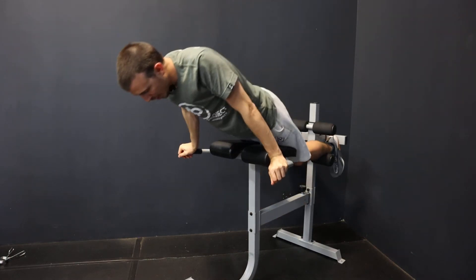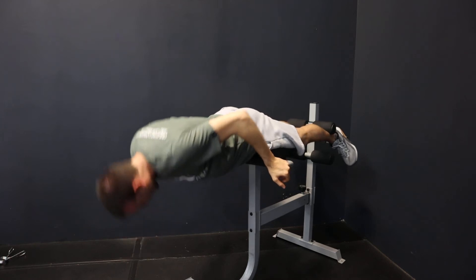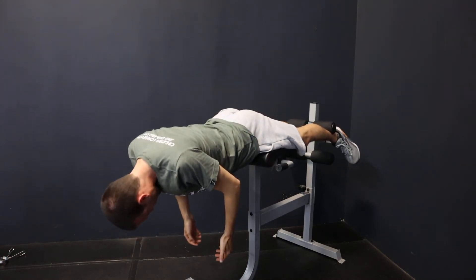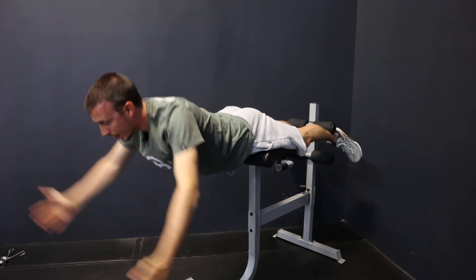Get onto your Roman chair or GHD — you don't really need your feet against that metal thing in the back. What holds you up is the foam pads, whether it's a Roman chair or a GHD. All we're gonna do is the hold — hyperextension hold, arms overhead, hold for a count, then back down.